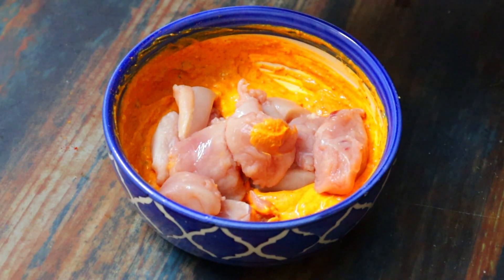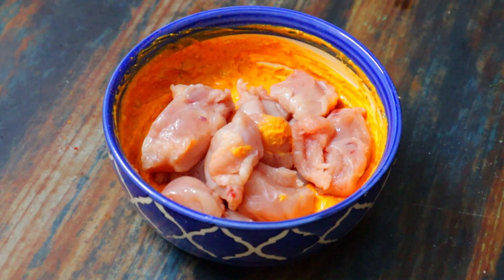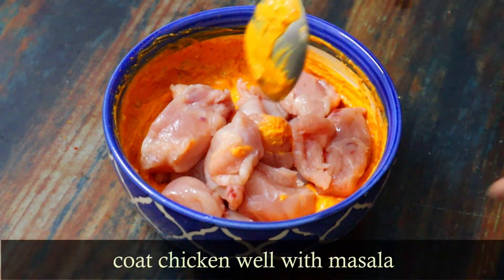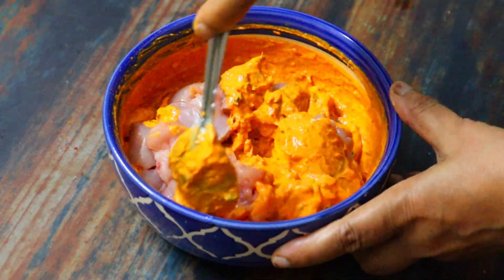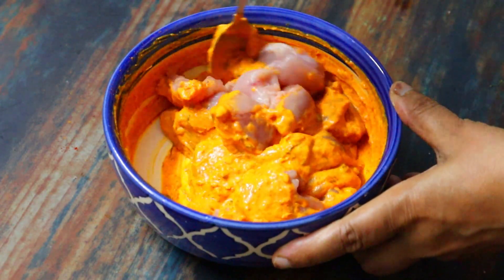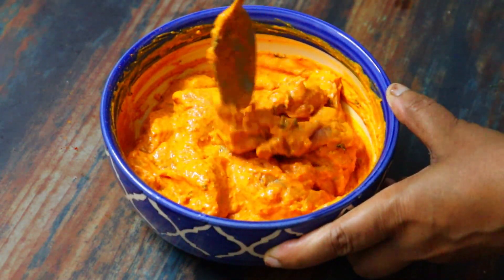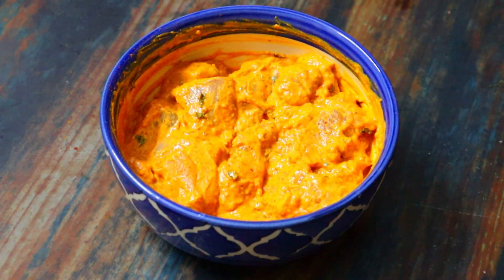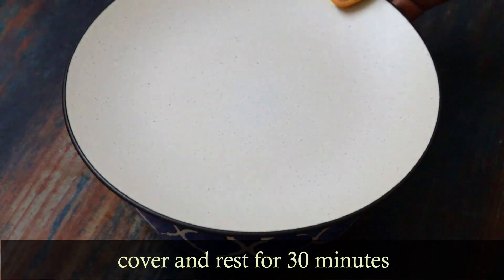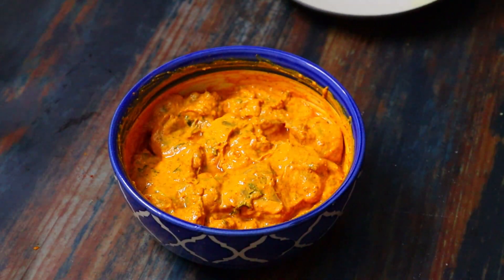Add the chicken to the marinade and mix well. Let the chicken marinate for 30 minutes. Then cook the chicken for about 3 minutes to start.